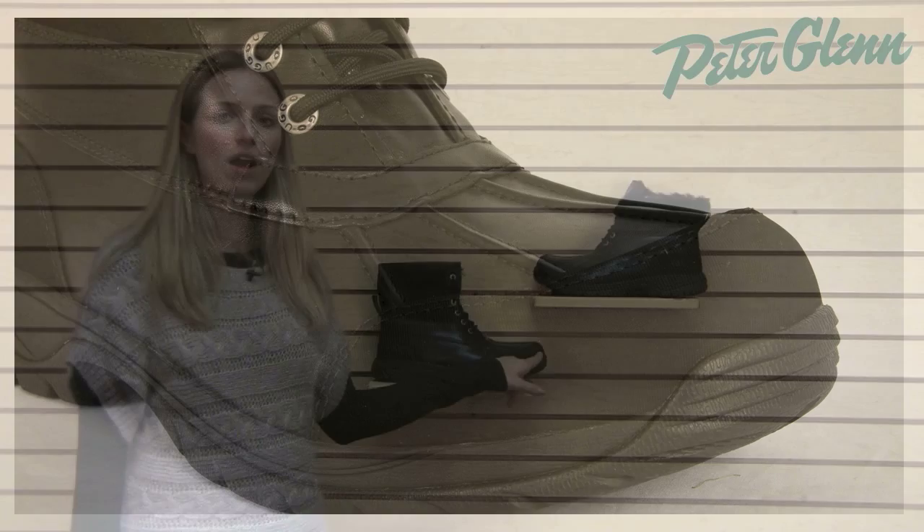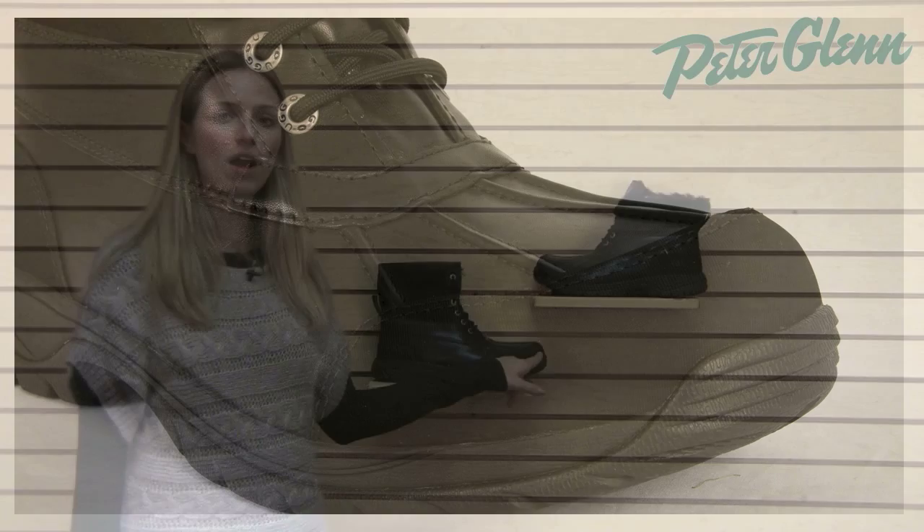Overall, this boot is really durable. Uggs specifically put some synthetic fabrics at the toe and at the heels, so that when those areas impact things and scuff up against things, it doesn't ruin the materials. And as always, Ugg uses the best materials and top-notch construction, so you know that these will last forever.